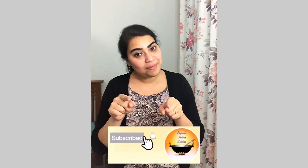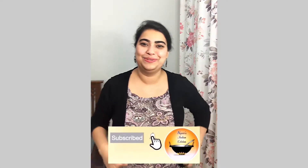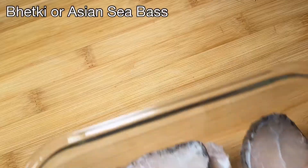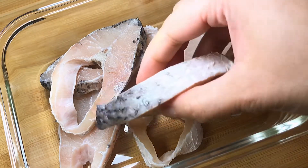If you're new to my channel, welcome! Make sure to press that subscribe button because exciting recipes like this are waiting to come to you. You can use any fish of your choice for this recipe.